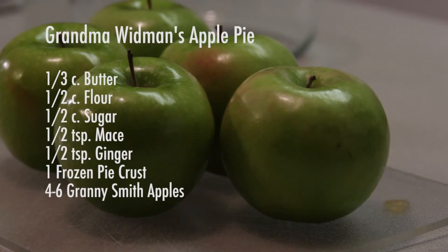The ingredients you need to make Grandma Woodman's apple pie are a third cup of butter, half a cup of flour, half a cup of sugar, half a teaspoon of mace, half a teaspoon of ginger, a frozen pie crust, and four to six Granny Smith apples.